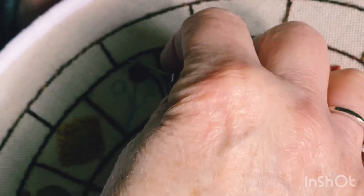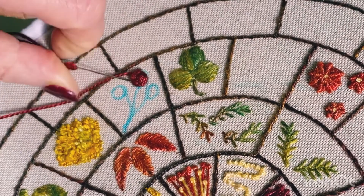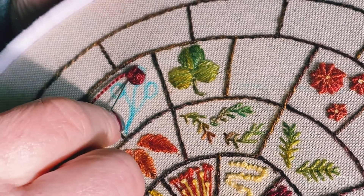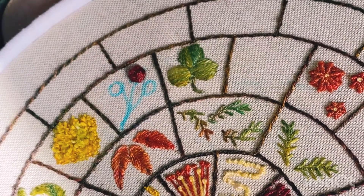I think I'm nearly done. When you think you're there, just take your thread under the rose and put it through to the back.